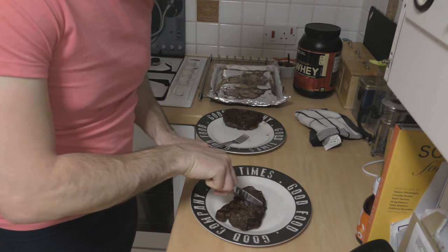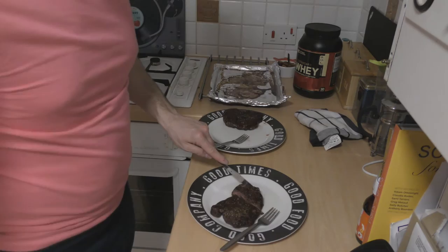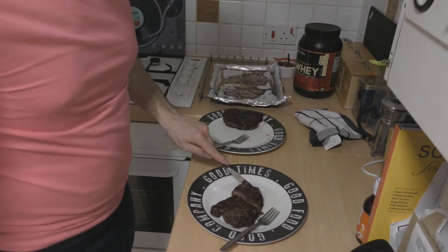Now it should be that tender that we should be able to just cut through with a knife. Now look at that — brilliant. All ready for eating and that's it.